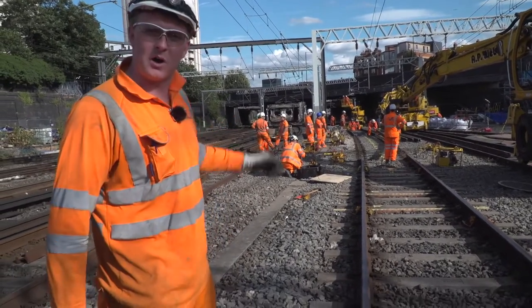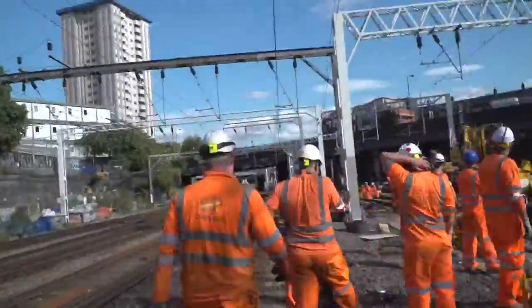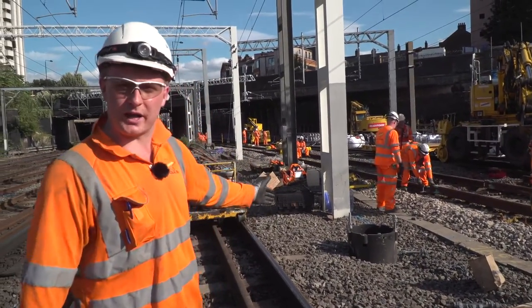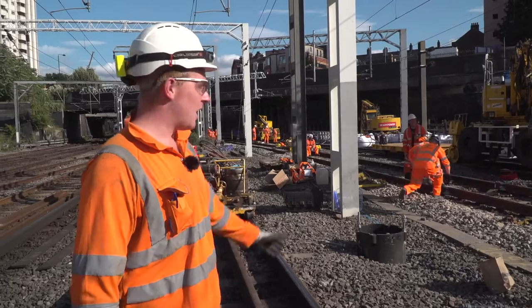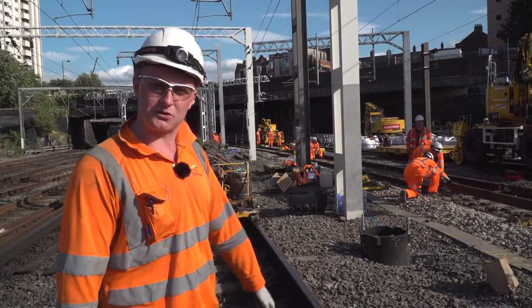Now let's have a look at where the piling has taken place. The slew of the track here has enabled this new pile location to be made this morning. We've piled this pile — it goes five to six metres deep into London Clay here at Euston station.